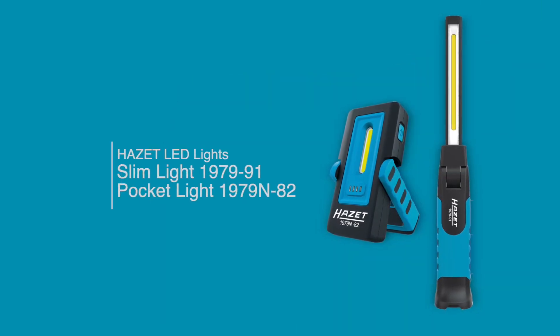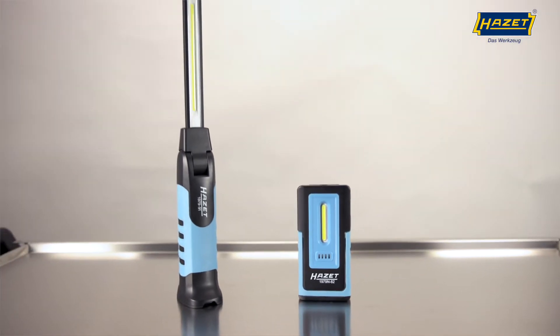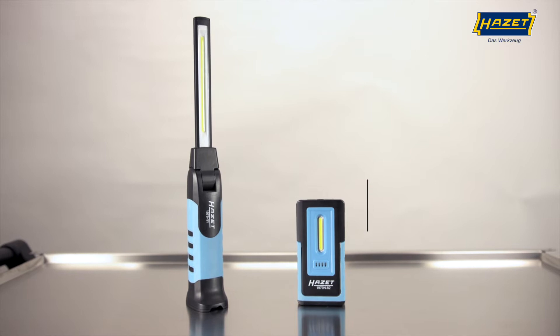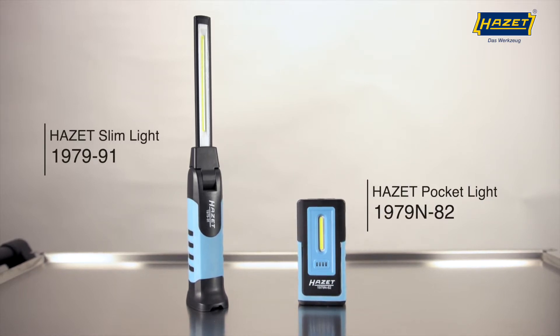Today we'd like to tell you about an exciting new hard-set range of LED workplace lights: the practical compact pocket light and the slim light for cramped work areas where focused lighting is essential.